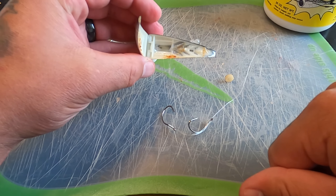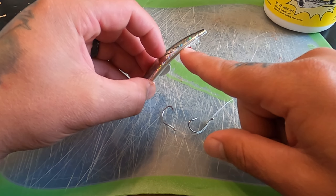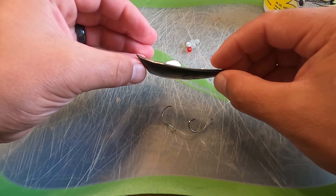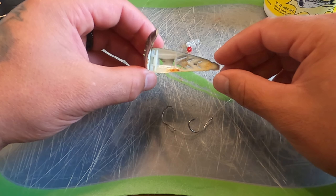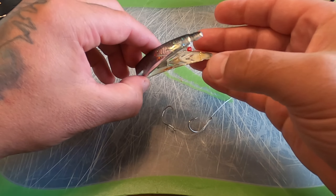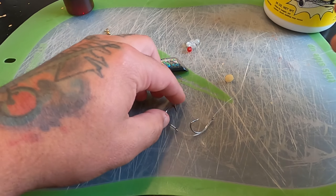First of all, with every Brad's I get, I take the padding out of the middle — so there's no padding left in here. We're actually going to run a brined tuna inside of this, or maybe a blended herring or anchovy, but tuna seems to work the best. We can discuss how I brine up my tuna in later videos, but for this video we're just talking about how to set up the Brad's.